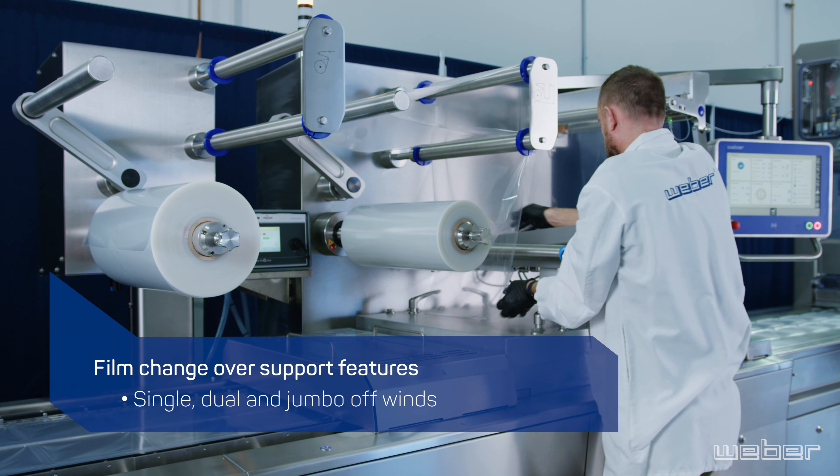Weber's WEPAC 7000, simple yet meaningful innovation for the real world.